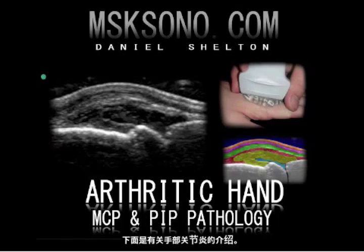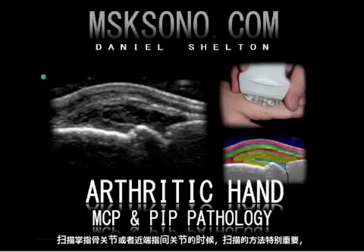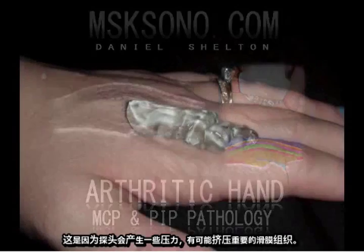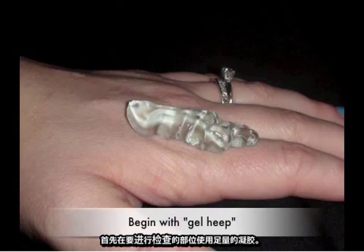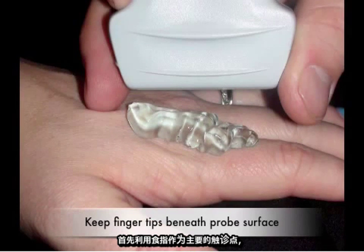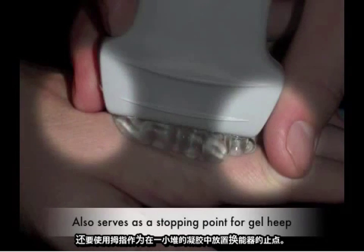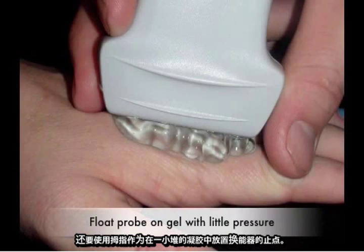The following is an introduction to the arthritic hand. Scanning technique is of particular importance while scanning the metacarpophalangeal joints or the proximal interphalangeal joints due to the slight transducer pressure and its capability of compressing useful synovial tissues. Begin with copious gel heaping over the area of interest. First utilize the index finger as a primary palpation point as well as a stabilizer for the ultrasound transducer. Also use the thumb as a stopping point for the transducer's depth over the gel heap.